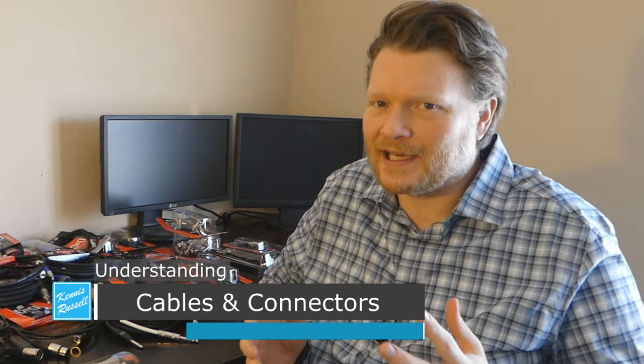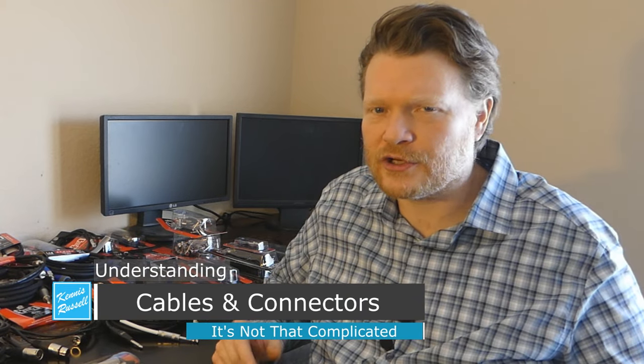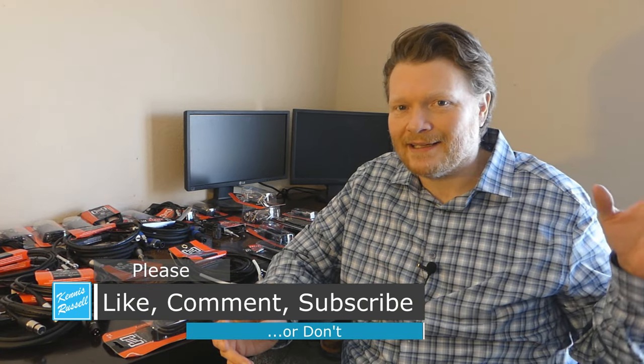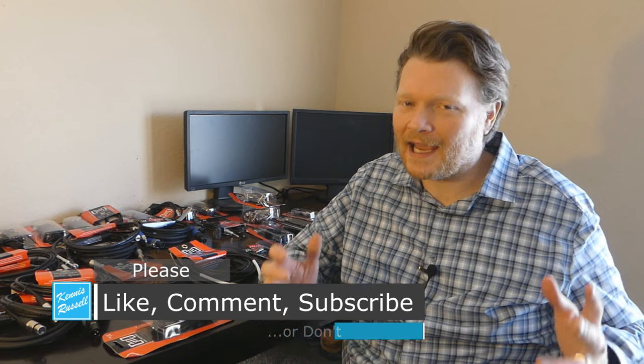So with cables, as you can see, it's actually not super complicated. There's only really a handful of connectors — there are more out there, but these are the ones you're going to encounter most. If you're working in sound or as a musician, you're going to see these connectors all the time. It's important that as a musician you're familiar with these because it's the language that everyone is speaking. Hopefully this was helpful — if it was, please hit the thumbs up button and subscribe to my YouTube channel. Kenneth Russell out, and I'll see you in another video.